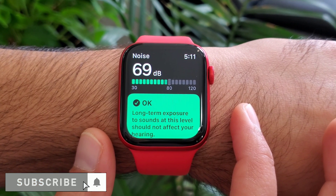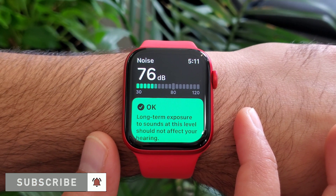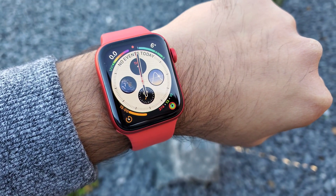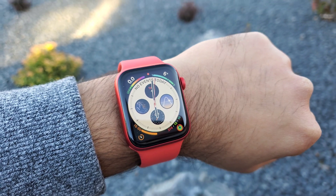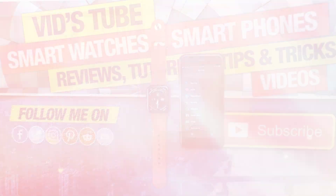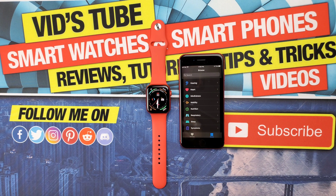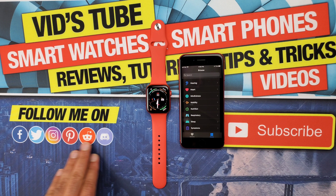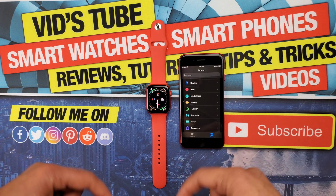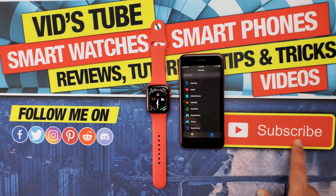Please make sure to subscribe as I'll be doing more videos on this watch, including all the features and comparisons against other smartwatches. I really hope you found this video helpful. If you did, please give this video a thumbs up — it really means a lot. Also, follow me on my other social media networks for early previews of upcoming videos and free giveaways. Links are in the description of all my videos. Thanks so much for watching and take care — I'll catch you guys in the next one.